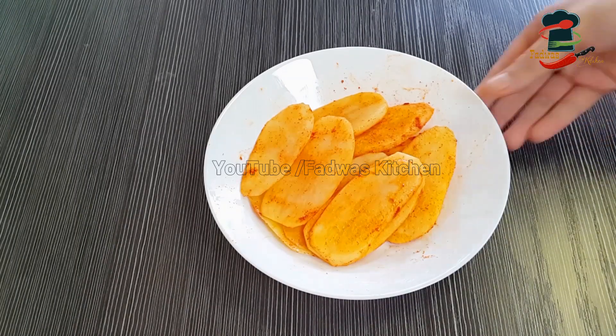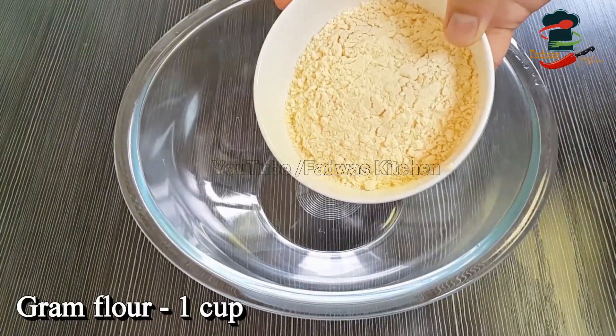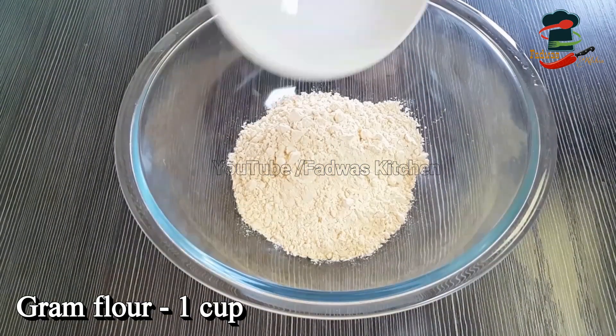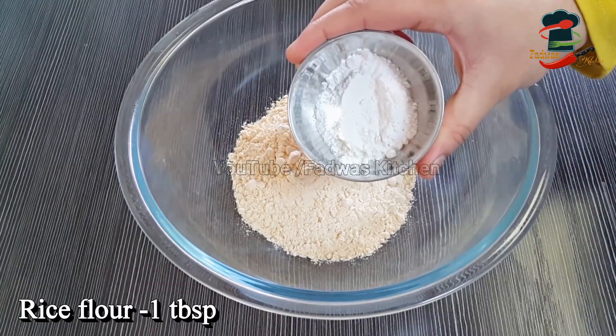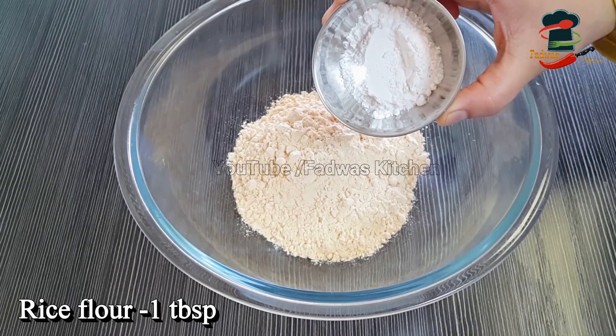I am going to make a bowl with a cup of salt. When we make two cups of salt, we will add 1 tablespoon of salt. When we make a cup of salt, we add a tablespoon of salt. We add salt in the water.